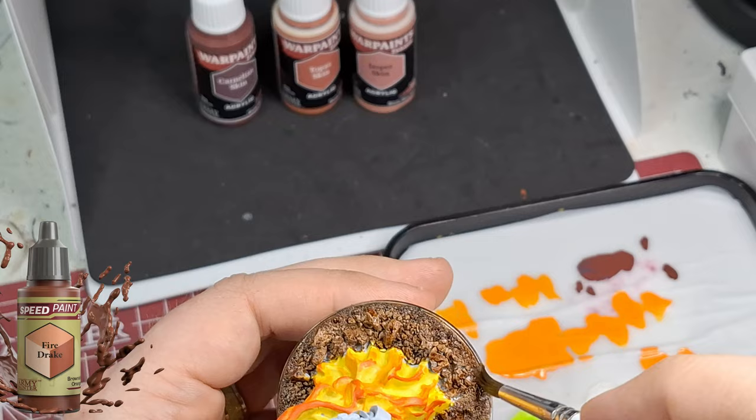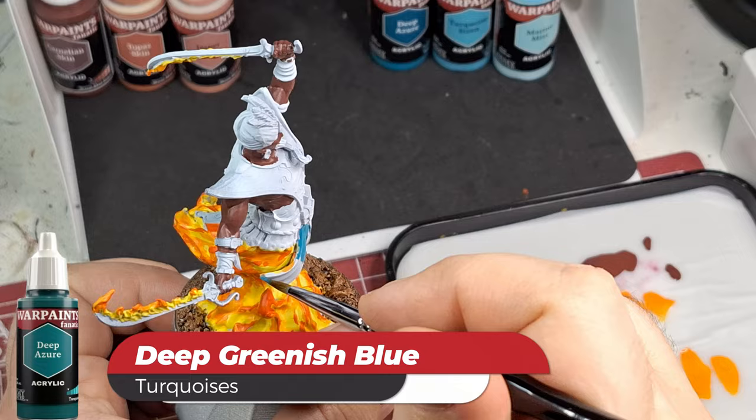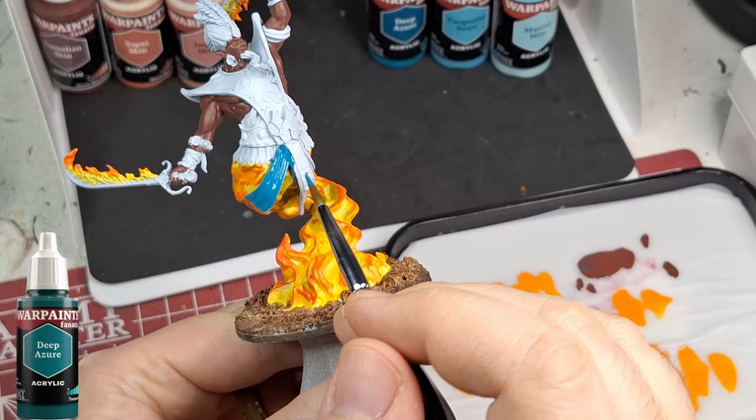I'm using some Speed Paint on the ground, just because I did my base with a bunch of little rocks and I just want to get it prepared for highlighting later. Next is Deep Azure, which is a deep greenish blue - part of the turquoise flexible triad.